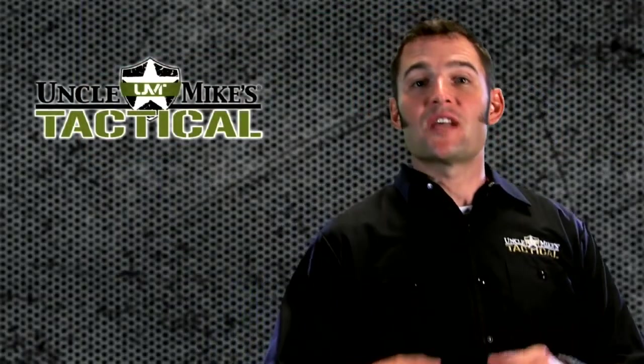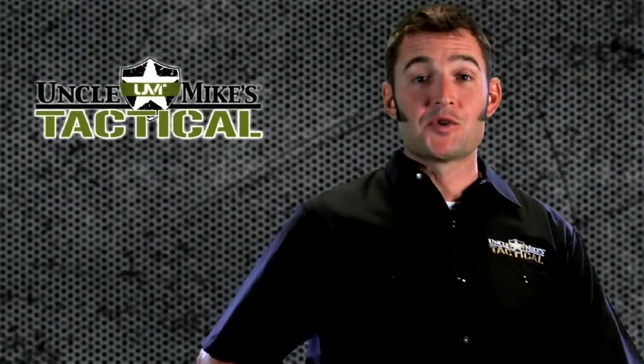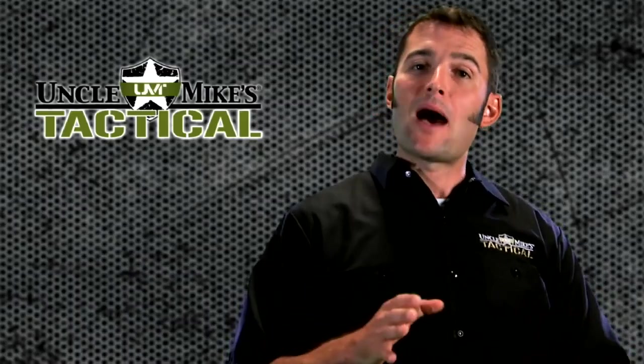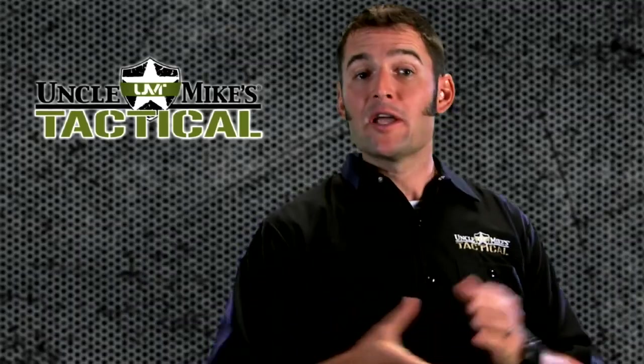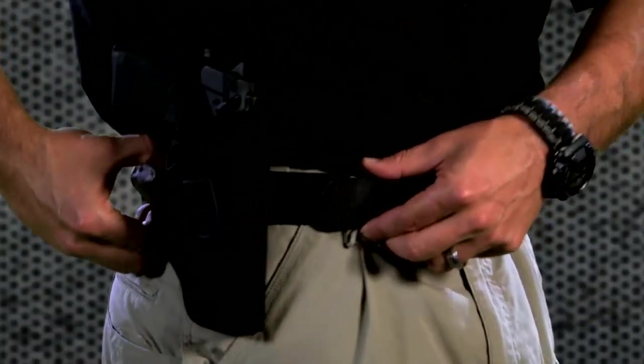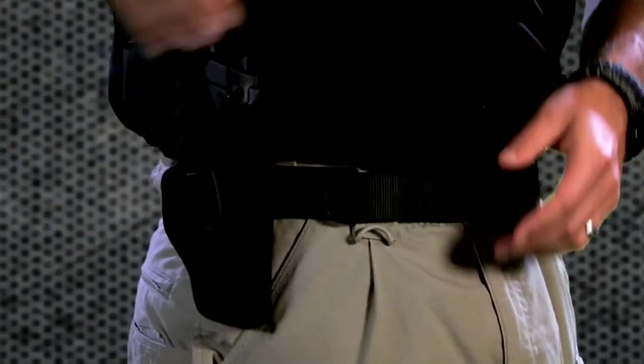A few things to consider if you've decided that the Uncle Mike's Nylon Hip Holster is the one for you. First, your activities. Think light to moderate movement: standing, walking, light running, riding. But keep in mind, this particular holster allows for a variety of drawing and shooting positions.